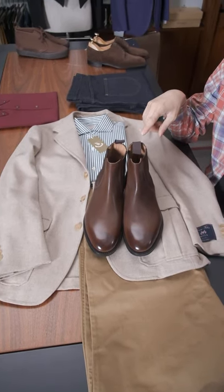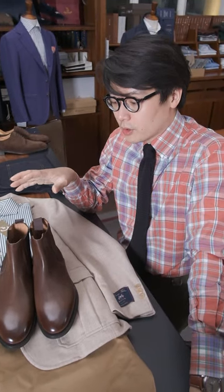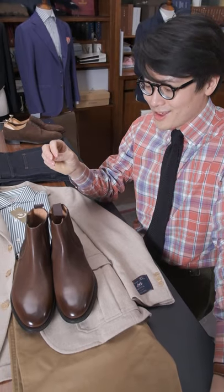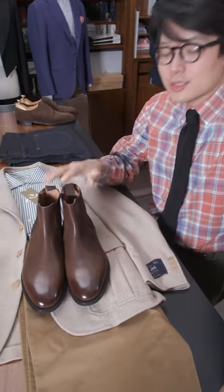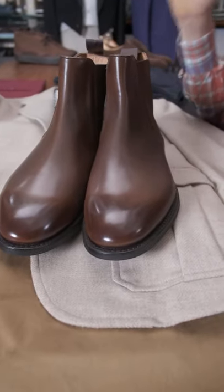The Ryoma is an interesting design for us in that it's a soft round Chelsea boot. Oftentimes you find Chelsea boots that are either like farmers boots or rockstar boots — a little too pointy. I think this strikes a really nice balance and works really well with casual styles.